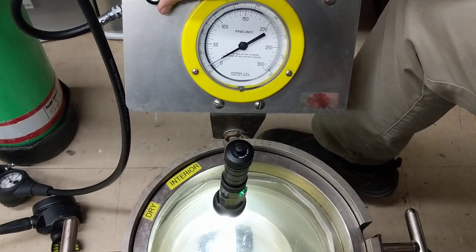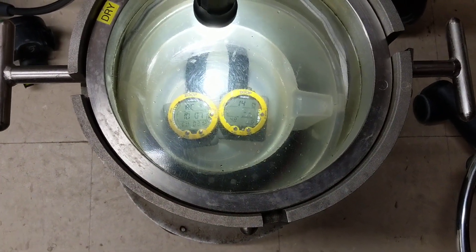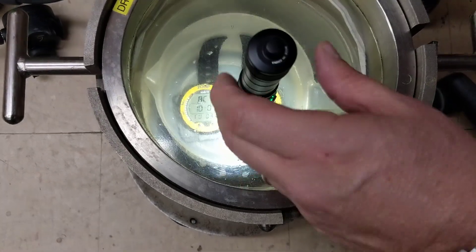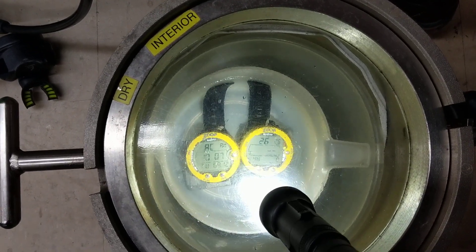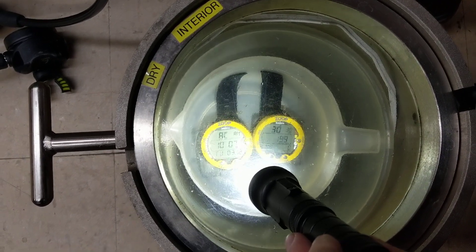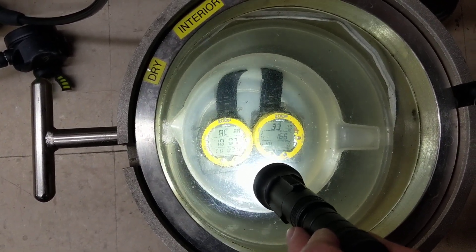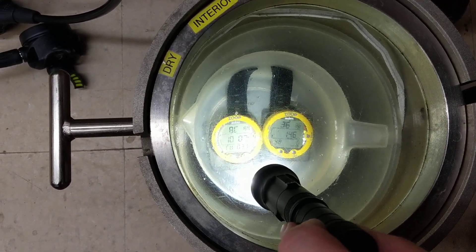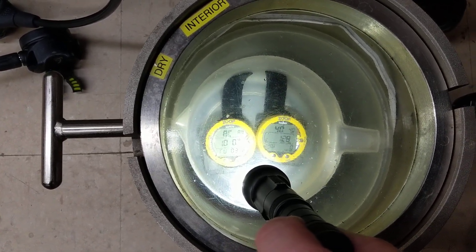What we're doing right now is introducing some air into the chamber. The chamber actually pressurizes the water that's in the pot, and from there it starts to dive. Now I already have a problem, and this is one of the reasons we do it. We just did the battery change on the computer on the left and it is not displaying anything — it's not giving me a depth. The one on the right is telling me 34 feet, and the other one is just showing an error code.